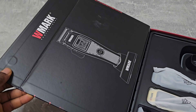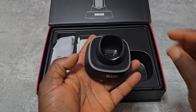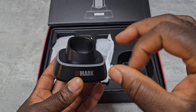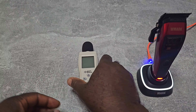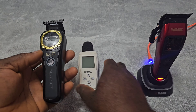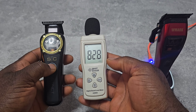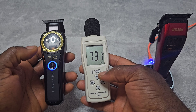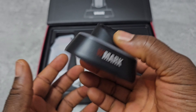Now let's open it. You get the charging base, which is really good. When you are charging the clipper there's a light here. On the back side it's USB Type-C. I have to say it's a really good base.